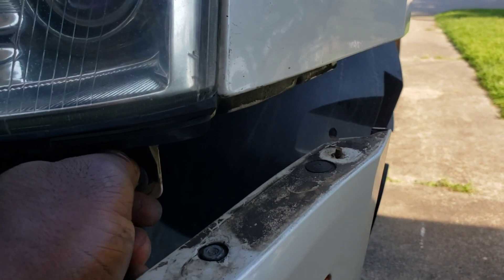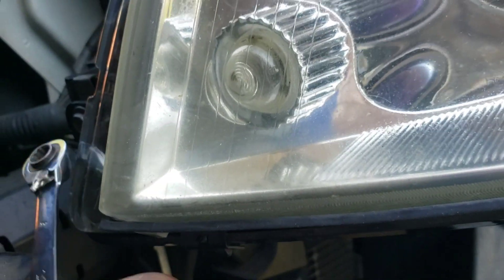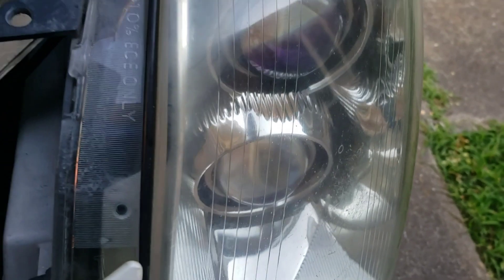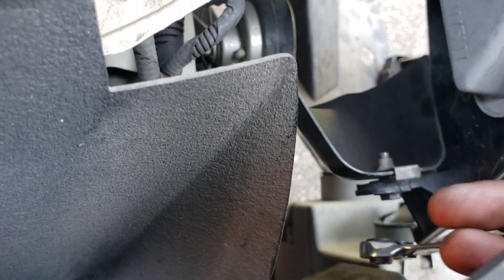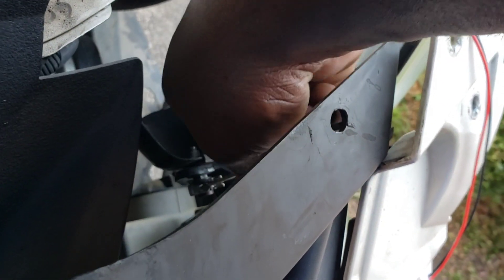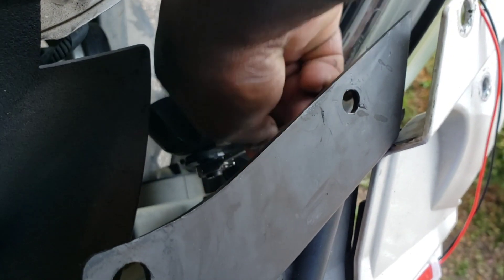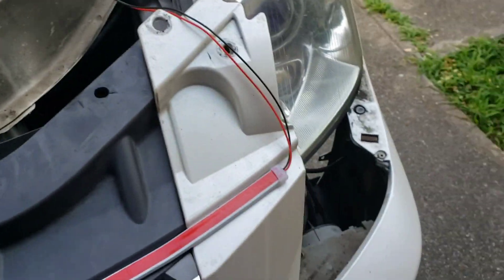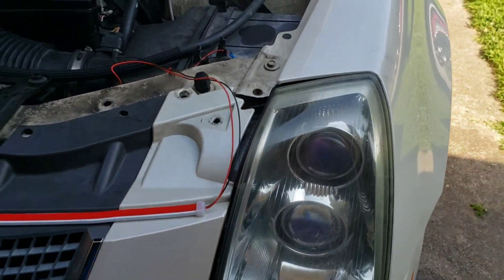We're going to tighten these bolts down, get them tight first, then just tighten it down. There's the other bolt right there that we need to tighten. Hand tighten it first, then just go to town tightening it. Now we just put everything back together - get this back up. Now we've got to get the fender and the bumper back on there.